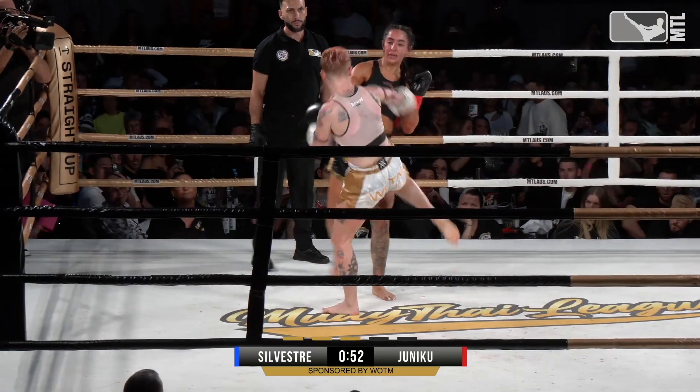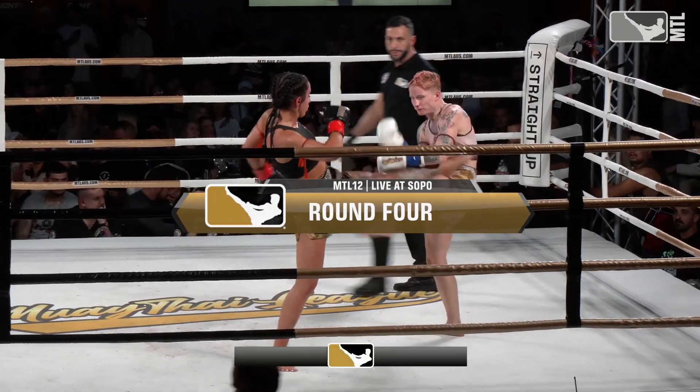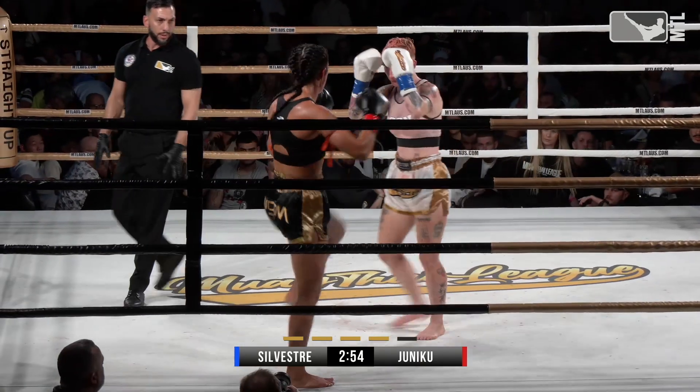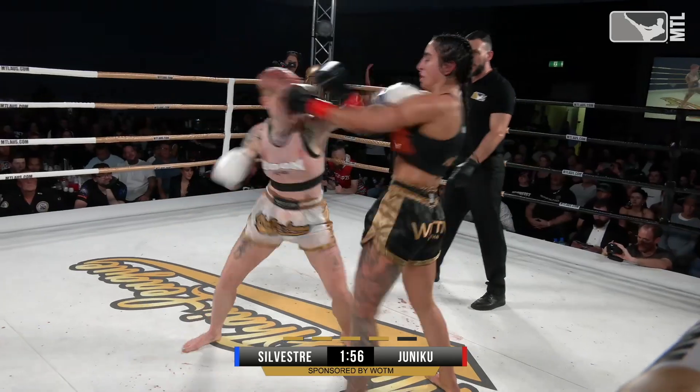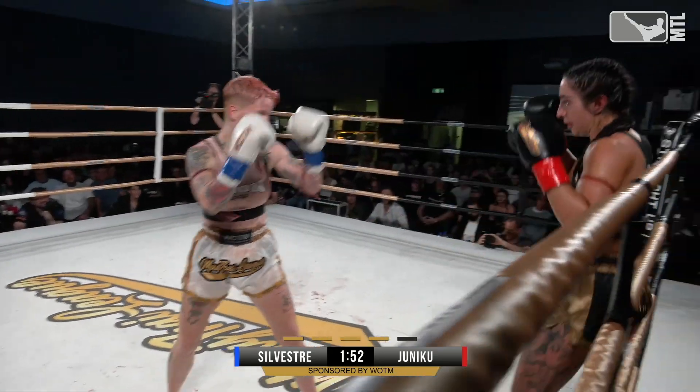Amanda whipping that head back. Round four. Cindy straight, pushing forward. That double low kick, that teep again — Amanda just popping that front leg up, putting Cindy off. Doubling that low kick up.